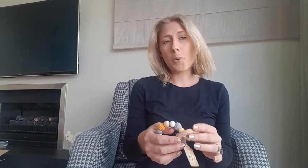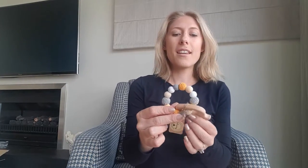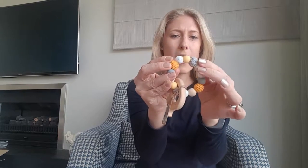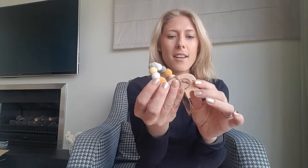And then we have this gorgeous elephant teether. This is also homegrown from Violet's Baby Boutique. It's absolutely baby friendly with all these cute little fabric and silicon beads, and then the little wooden elephant there too.